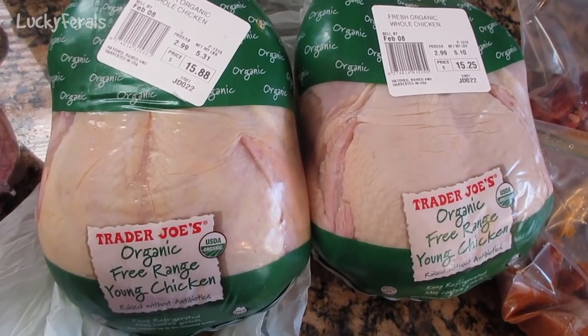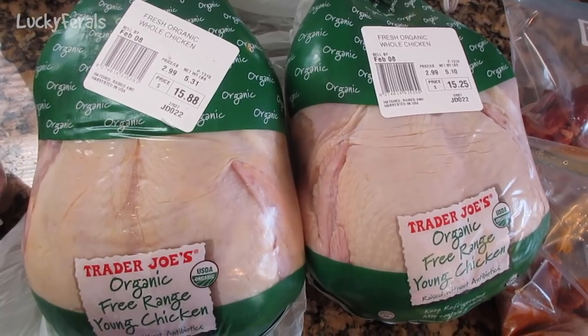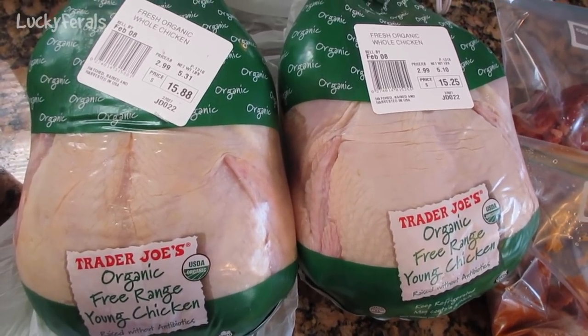This morning I'm making raw food for the cats. I bought these two fresh, organic, whole chickens yesterday at Trader Joe's.